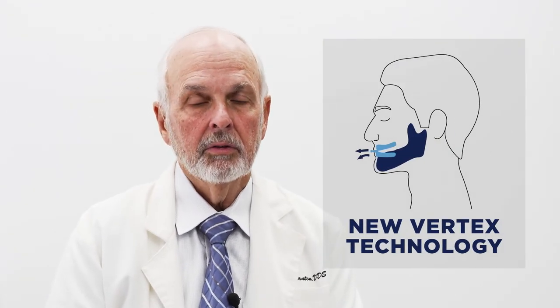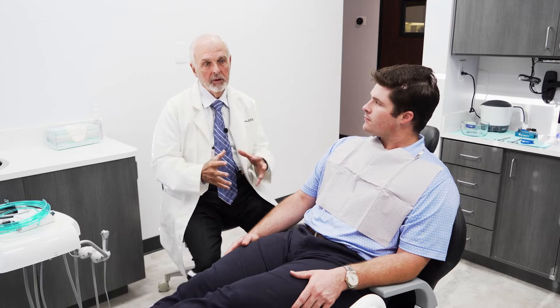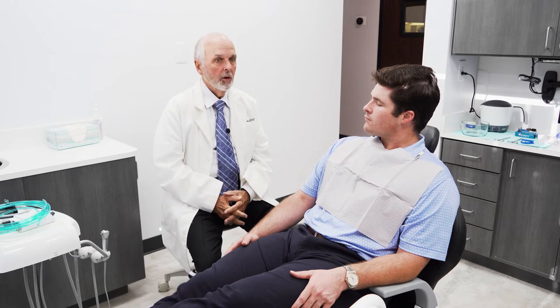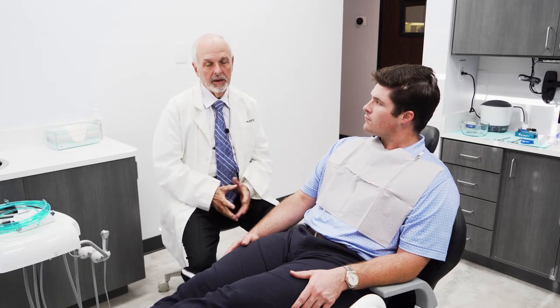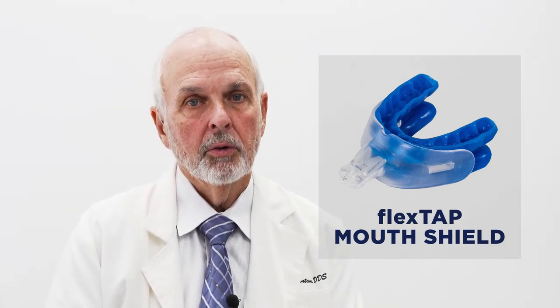The unique part of this new device is what I call a physiologic breathing device. What I've done is design this so that it allows room for the tongue, and as you adjust it forward, it also adjusts it down so that it gets a bigger room in the box for the tongue. The most unique part of it is that I have added what we call a mouth shield, which encourages people to breathe through their nose.